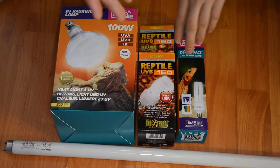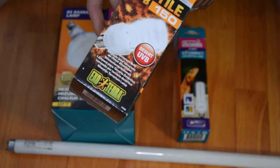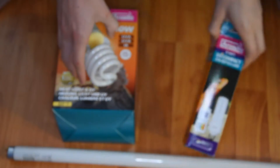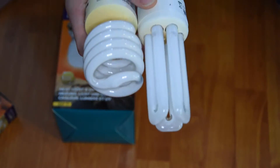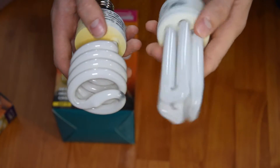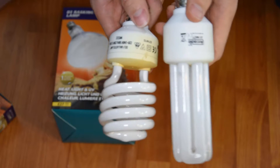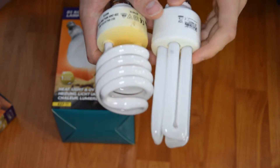Now we'll get into the forms of UVB. We'll start off with what's most commonly known as the compact or canopy bulbs. There are a few different types and brands — these are just some old ones I have lying around as examples. You can see the two different shapes: the longer ones and the coiled ones. The longer ones have a better spread of UV and tend to be slightly better for UVB strength. However, these compact bulbs are not great for all species — they are quite poor in UVB and UVB spread.